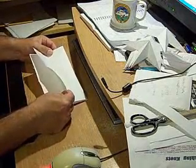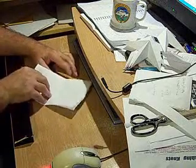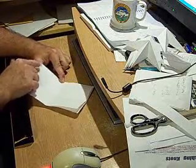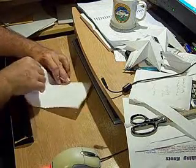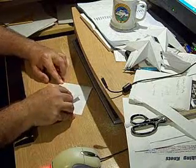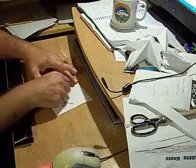Now, with the loose ends down here, we're going to take this corner and folding even at this crease, we're going to put this point here against this line over here. You want to fold at the point of the crease here and put this point on this crease here.